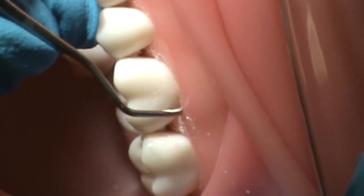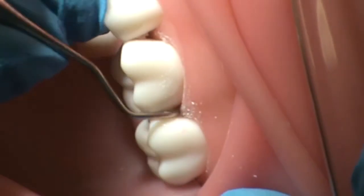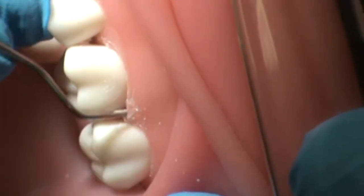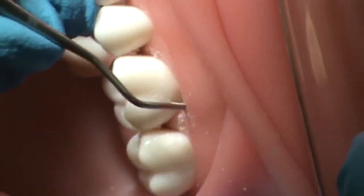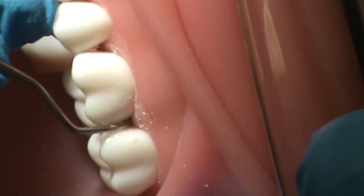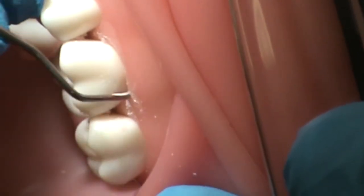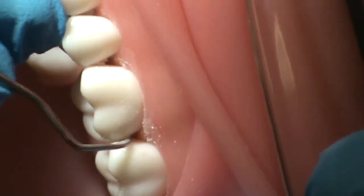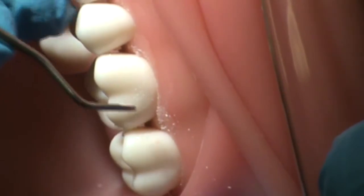Her initial stroke will be in a coronal direction and she will utilize short controlled overlapping strokes of either vertical, horizontal, or oblique nature, applying appropriate lateral pressure and keeping the cutting edge in contact with the tooth at all times. She will roll the instrument handle as she moves across the facial surface towards the distal, paying particular attention at the distal facial line angle. Her strokes will extend into the inner proximal and under the contact, all the while utilizing a wrist rock motion as compared to finger motion.